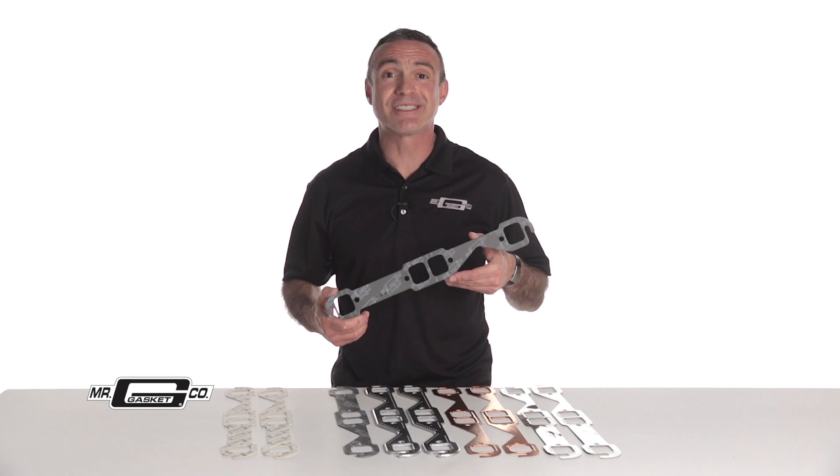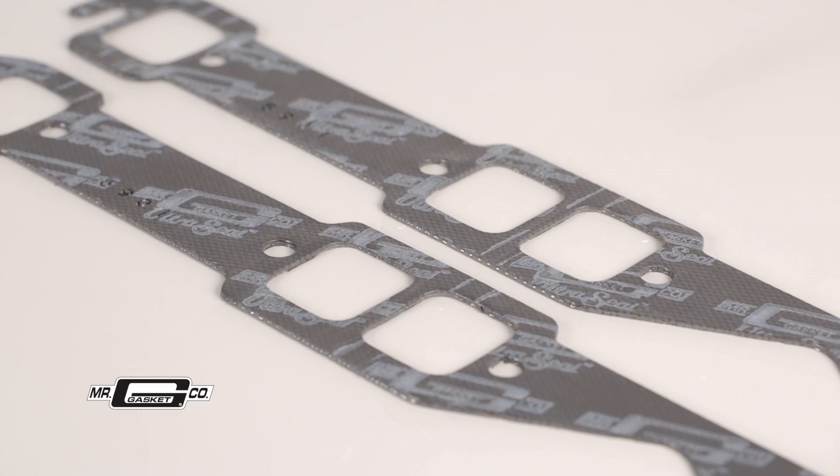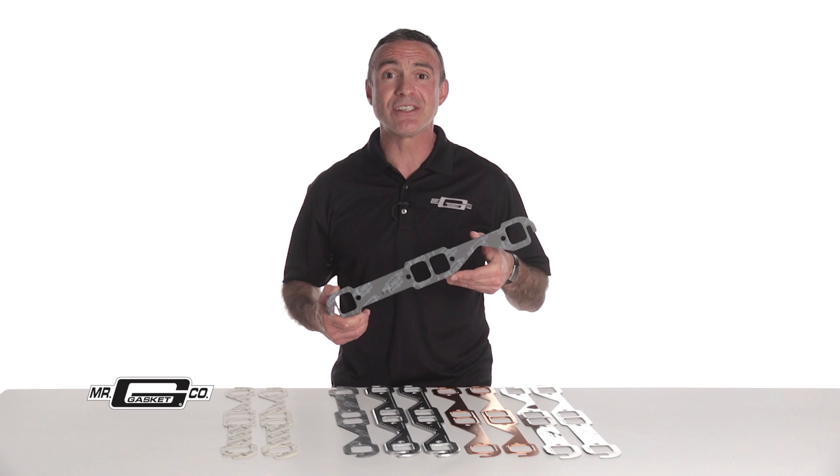Our popular UltraSeal series features a steel metal core that's wrapped by a graphite infused coating. This anti-stick lamination provides high heat resistance and low thermal conductivity. This allows the gasket to conform to warped flanges,